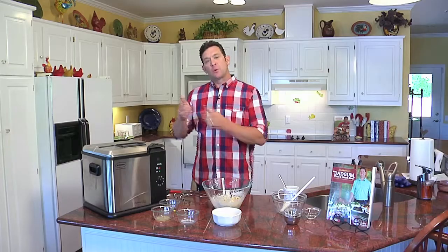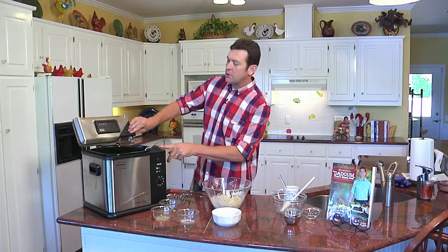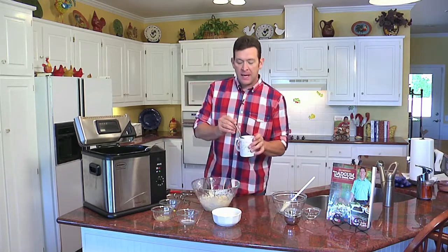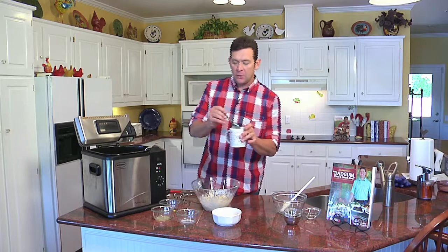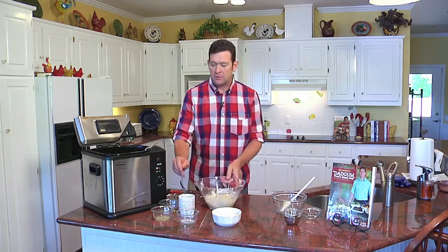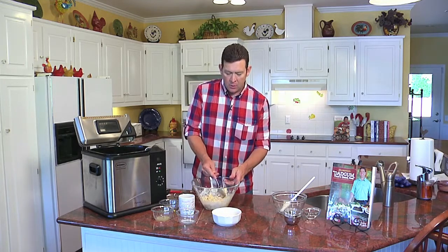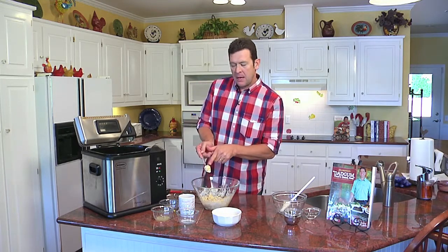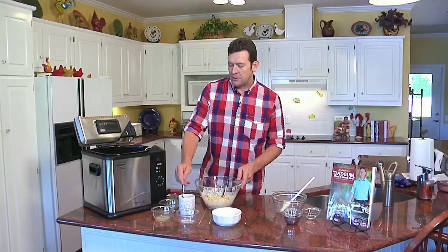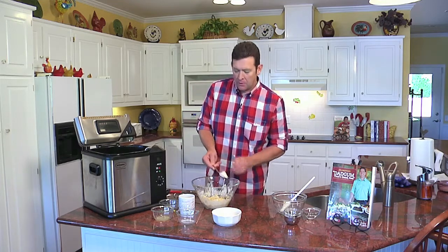Now that we have our mixture, we're ready to go into the fryer. It's set at 350 degrees and we're going to put these in one tablespoon at a time. And here's the secret: take a cup of water and dip your spoon into the water to make the corn fritter — just about hush puppy size — and lower them into the fryer. Dip your spoon in between each time you lower them in.